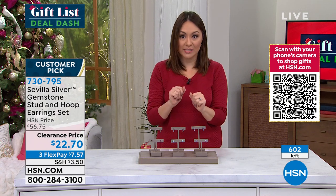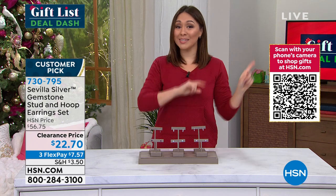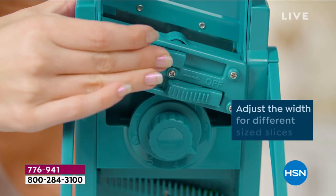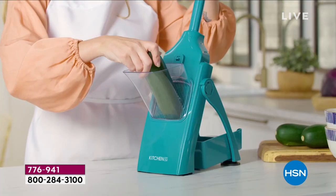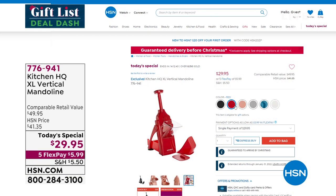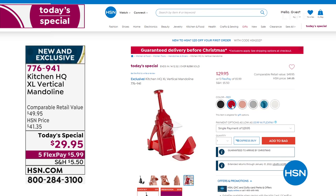This will definitely not make it to the next presentation. And if you missed it at the very beginning of the hour — our Today's Special from Kitchen HQ, the mandolin. Takes all your prep of veggies, fruits, anything you need to do and makes it super easy. Suction cups down on your counter, put whatever you're slicing into the huge chute, decide what thickness you want — and that's all you do. It folds up for storage. Several colors: red, rose, silver, black, and white. $29.95. Item number 776941. We've already lost one color, so grab the one you want.